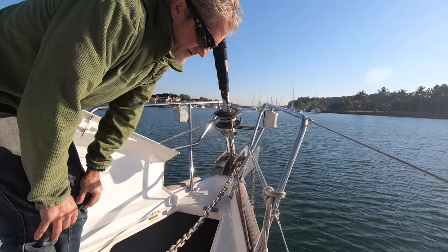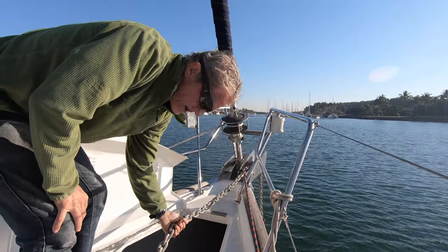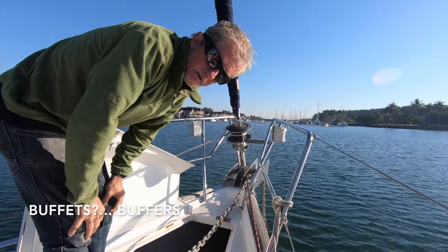The other thing the snubber does is that this line has some stretch in it, where your anchor chain has no stretch. So it kind of buffets the rocking and rolling and the pulling quite a bit.